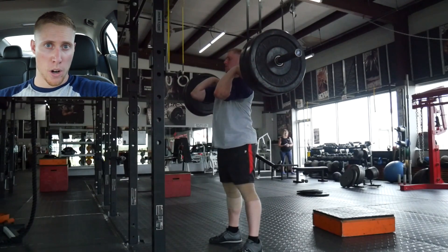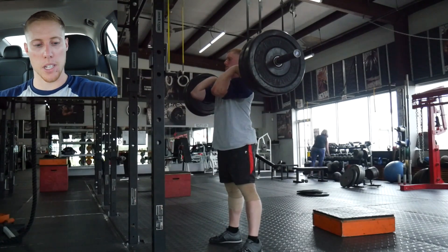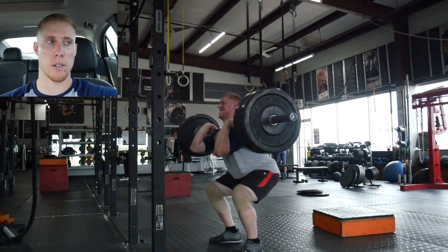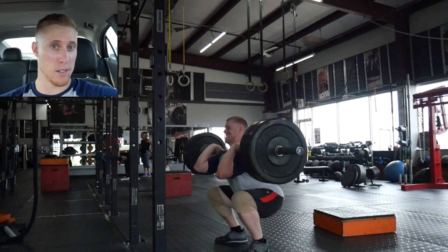I did hammer curls, some weighted dips, some rear delt flies, and some ab work, as well as some really light back extensions. I was going to skip those, but I decided to cut the weight down and do them with lighter weight, so I was able to get those done as well.